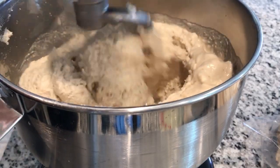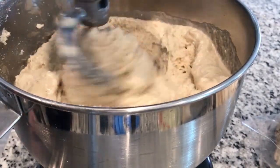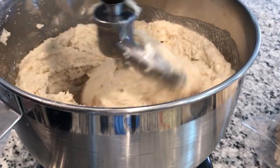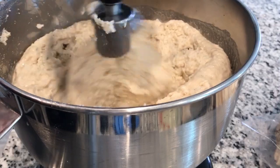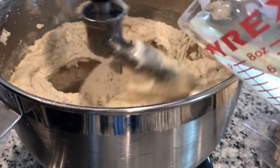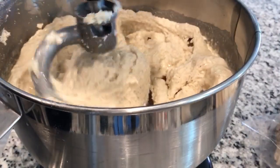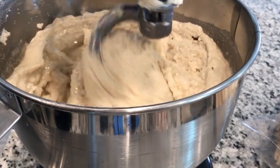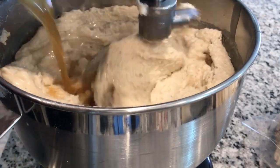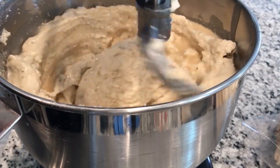You can always taste your masa. If you feel it needs a little bit of salt, you can add more, but you don't want to over-add salt. You can see how it already blended all the lard and all the chicken broth. Now I'm going to add another half a cup of lard and half a cup of chicken broth, and then we're going to mix it until it's ready — it takes about three to six minutes. And that's our masa for our tamales.